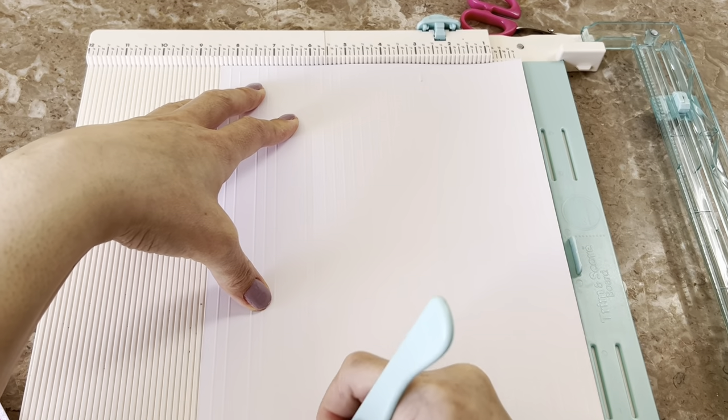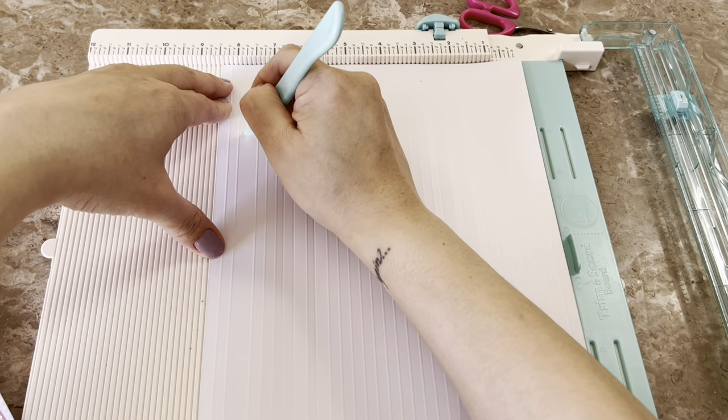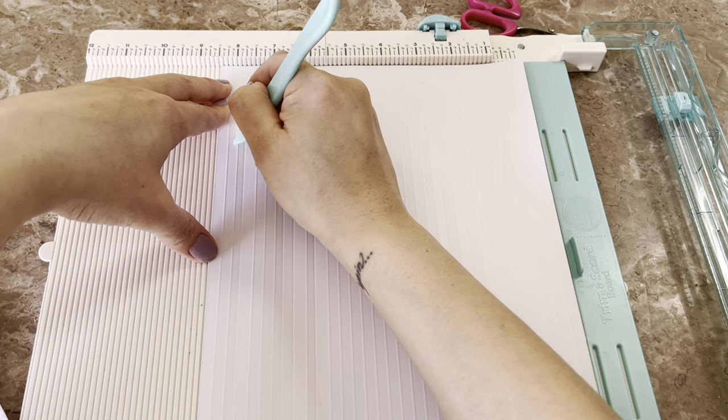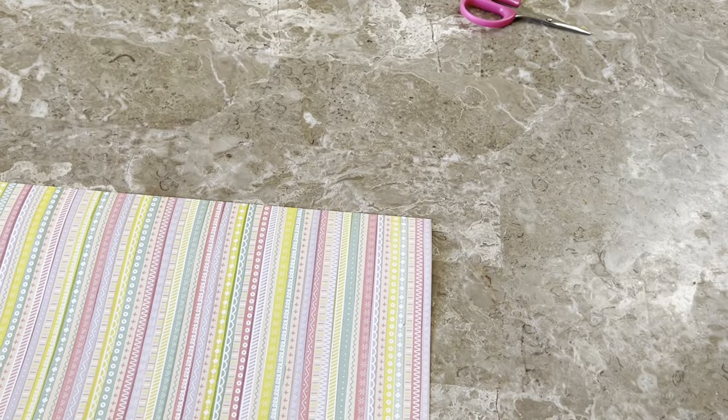This is not my favorite scoreboard, but I just had it there and grabbed it. I'm putting that one away to use a different paper trimmer — my Fiskars one — because I much prefer that one.